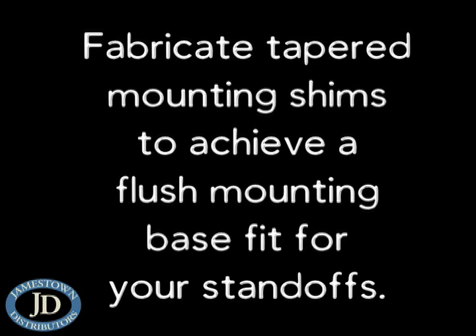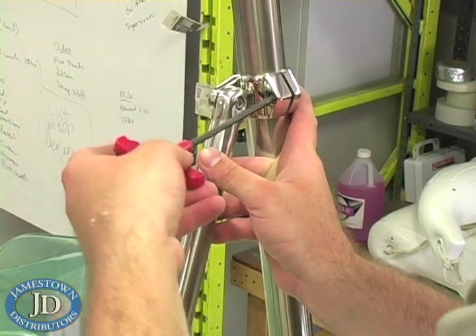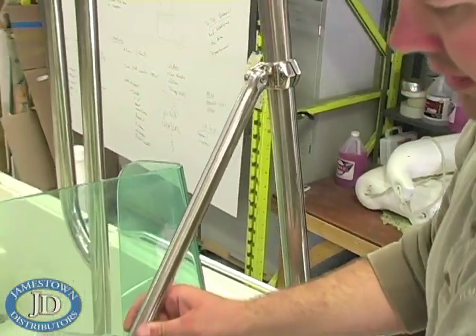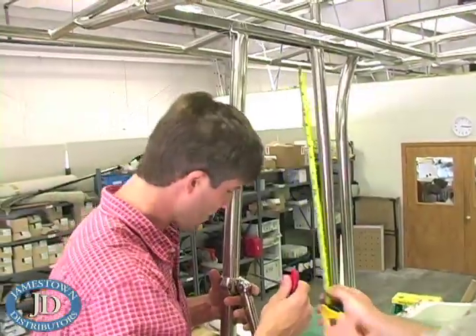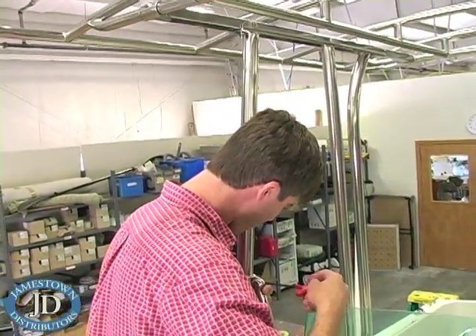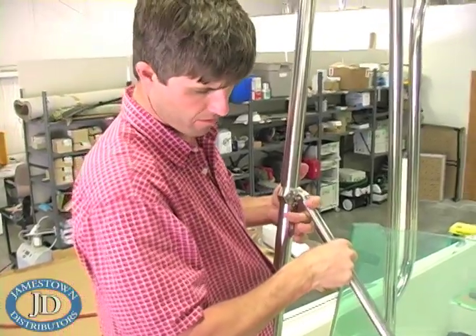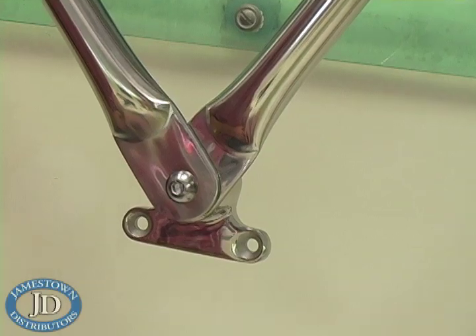Starboard is an excellent material to use for this purpose. Fit your front V-Braces. V-Braces are an important part of your T-Top structure and are not optional. Take out your front V-Brace bars and two console mount castings. Remove the clamp caps from the brace bar end clamps. Hold the clamp up high against an upright tube and hold the flattened end near the center line of the console.